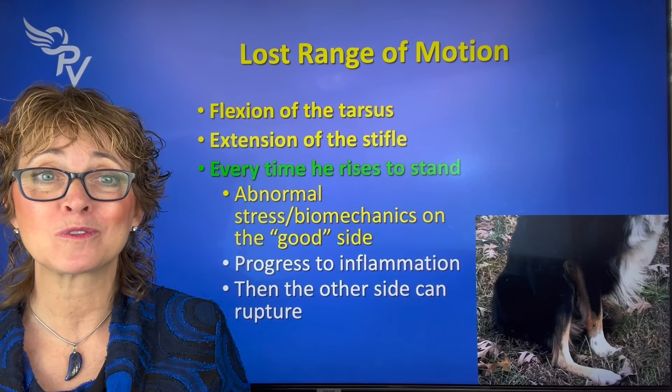What that means is if he can't bend his knee and tarsus to get his leg under him because it hurts, he's going to have all of his weight shifted to the other side. The other side's doing all the work — it has abnormal biomechanics every time he pushes off. So we don't want to do sit-to-stand, because all we're doing is making that side work harder and increasing the chance of inflammation, which could then increase the chance of rupture.